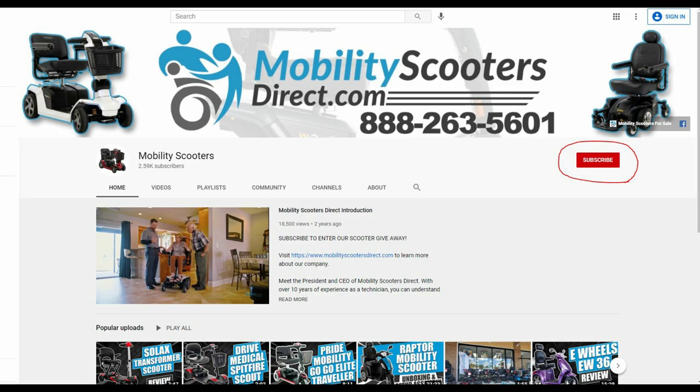We offer it tax-free and with free shipping on our website, mobilityscootersdirect.com. If you like this video and want to see more just like it, make sure to subscribe. We appreciate comments, likes, and any feedback — make sure to reach out to us. Thank you for watching and have a great day.